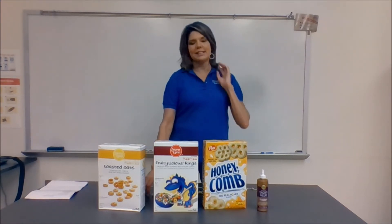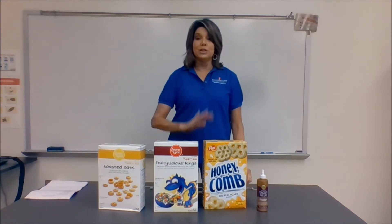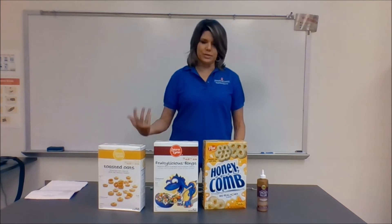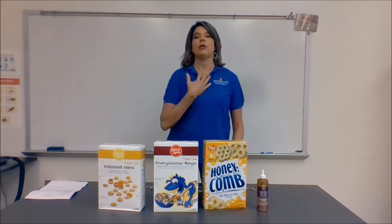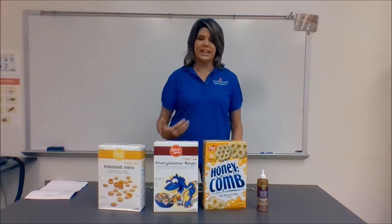Hey participants, this lesson is called Solar System Necklace. It is a delicious scale model of our solar system. My students love any time you give them food, so they get to eat it once they make their model.